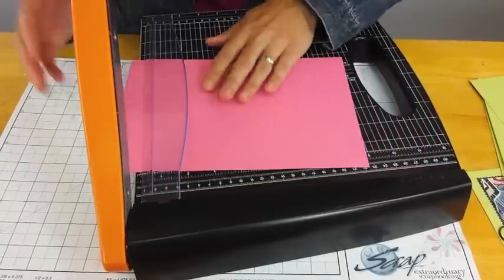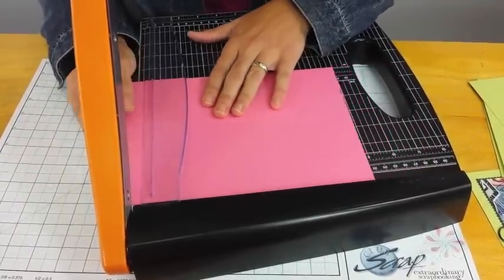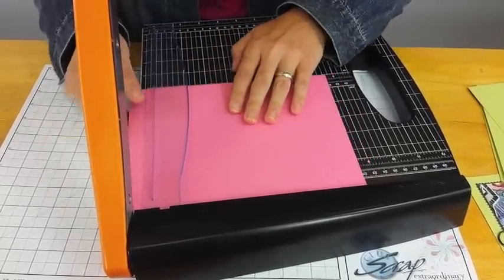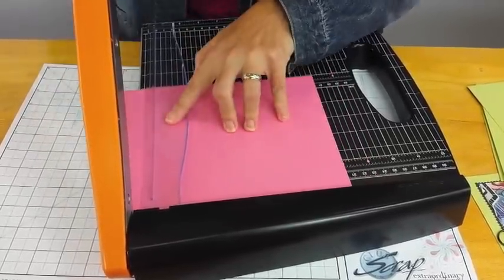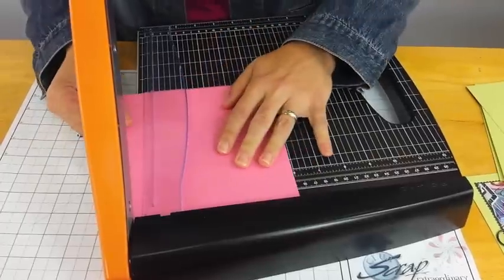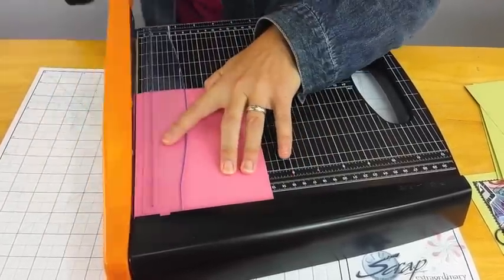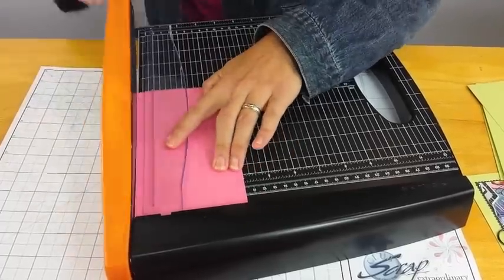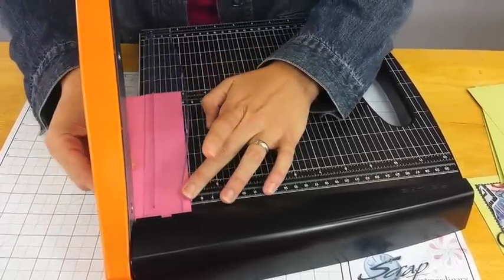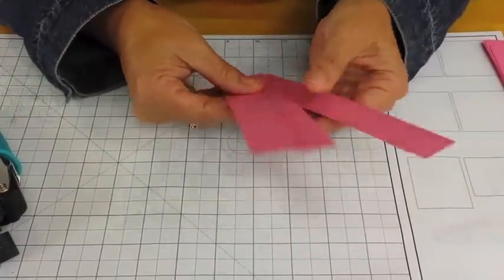I'm using my Fiskars guillotine trimmer. The piece begins at 10 inches and I'm going to scoot it down to 9 inches and trim. I'm going to do this every inch — so that was 9, trimming horizontally: 8, 7, 6, 5, 4, 3, and then 2 and 1. Then you'll have this whole stack of 1 by 7 inch strips.